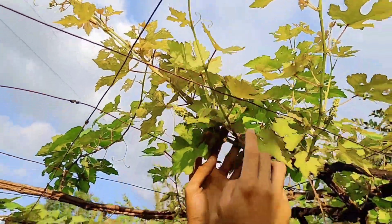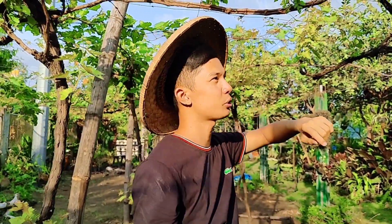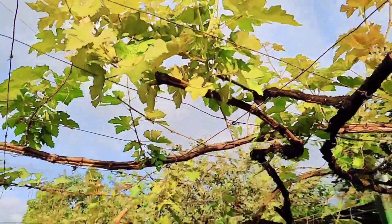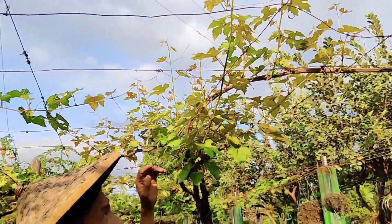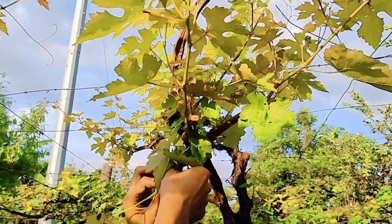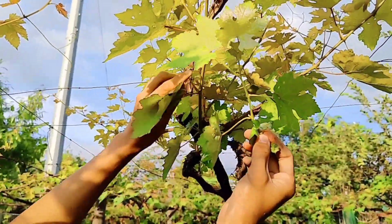Napaka-healthy po ng ating mga na-back to training na ubas at may mga flowers po talaga sila, pero hindi nga lang ganun karami kasi sinagad natin yung pag-back to training sa kanila. Pero kung mapapansin niyo yung kanilang mga usbong — mula dito, napaka-healthy talaga nila ngayon. Sa ganyang stage ay pwede na tayong gumawa ng floating arms. Yung mga payat na shoot ay tatanggalin natin.